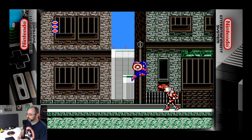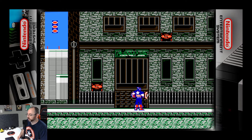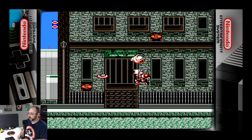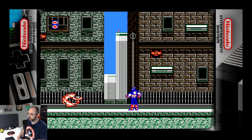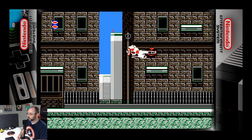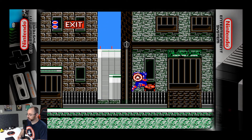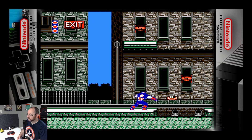A lot of work for just a tiny gem. I guess it made sense that Cap would be stronger than Hawkeye. Here we go — here's the bullcrap. I don't know how to not get hit here, so I guess just survive. I guess some of the henchmen here graduated from the Ninja Gaiden school of bullshit.